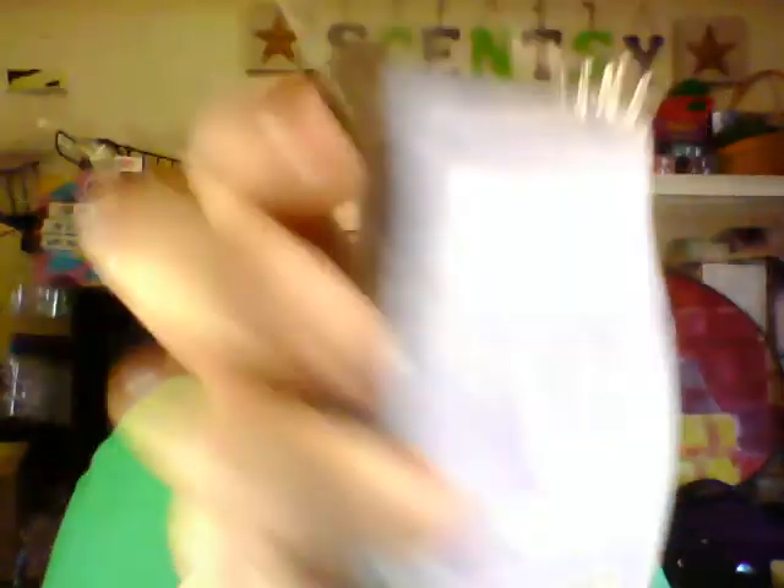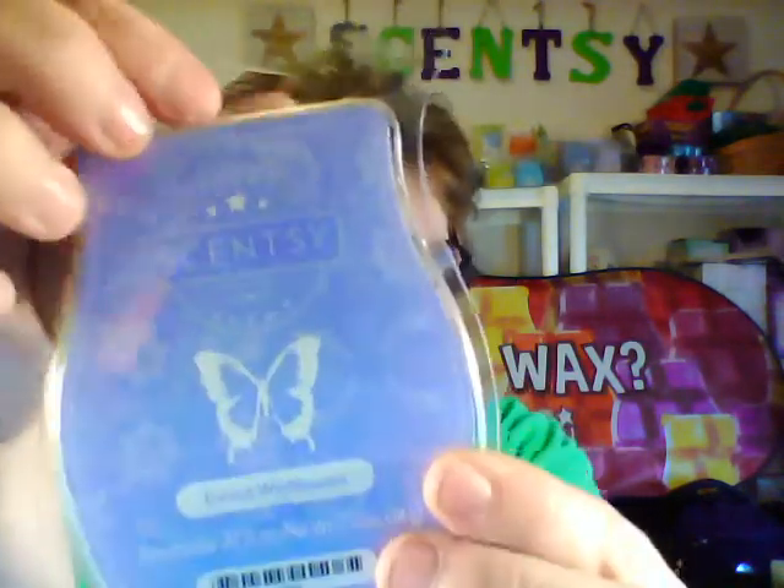Next we have Forest Wildflowers, and it is a bluish-purple color. This one is definitely a floral scent to me — your nose might smell it differently. It is neroli and mountain sage right of vetiver breeze. It's kind of clean but floral — so that's Forest Wildflowers.